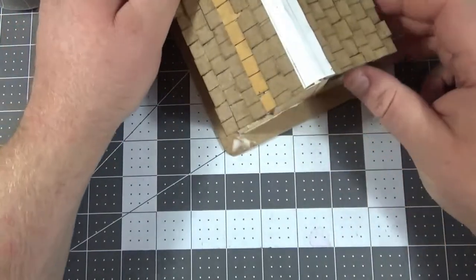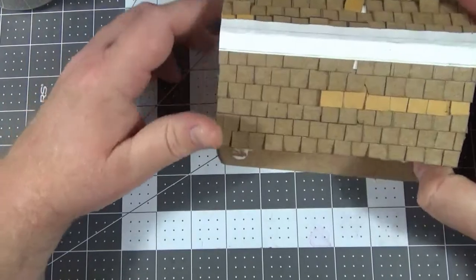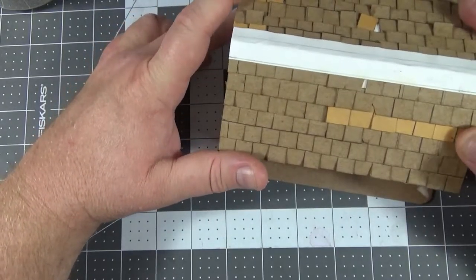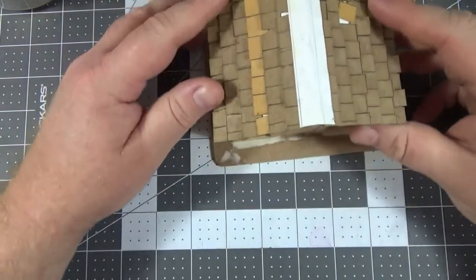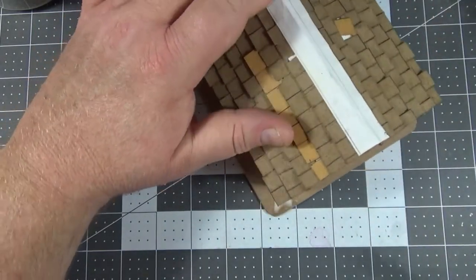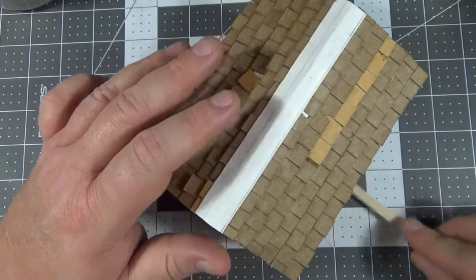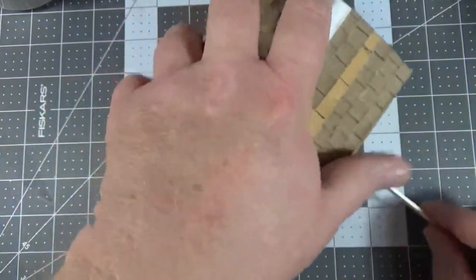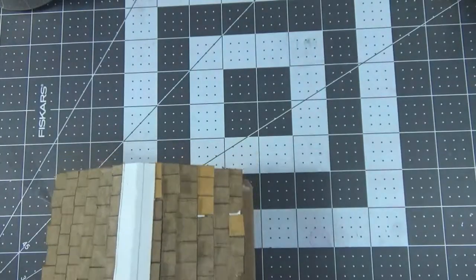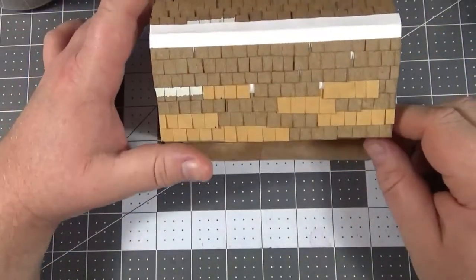I'm going to push this back just a little bit so I still have a nice little lip around the house — I just want a little more space in the front. You're just visually aligning it; it doesn't have to be perfect. On this one I'm going to put a little hedge or something out in front of the door, so I've scooted it back on the side where the door's at. I'm going to set this off to the side to dry. I've already done the other houses, so I'll go ahead and get onto the basing.